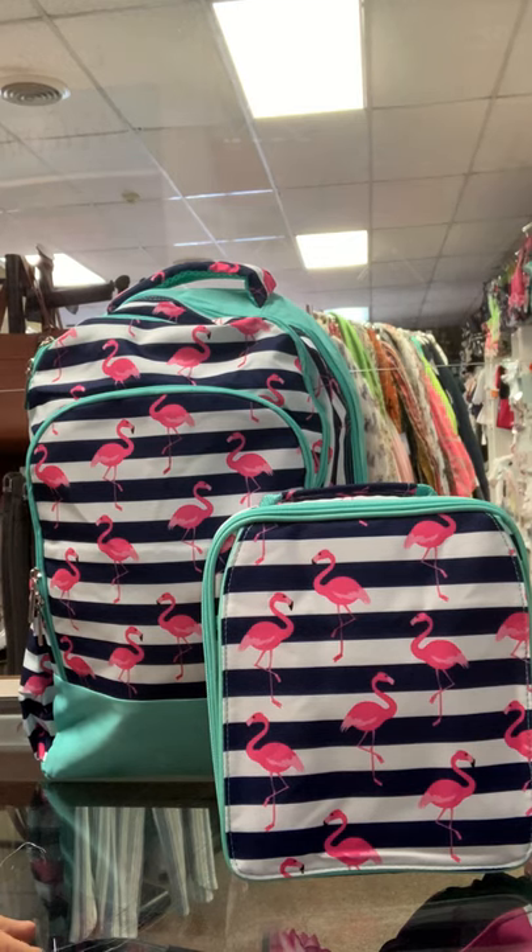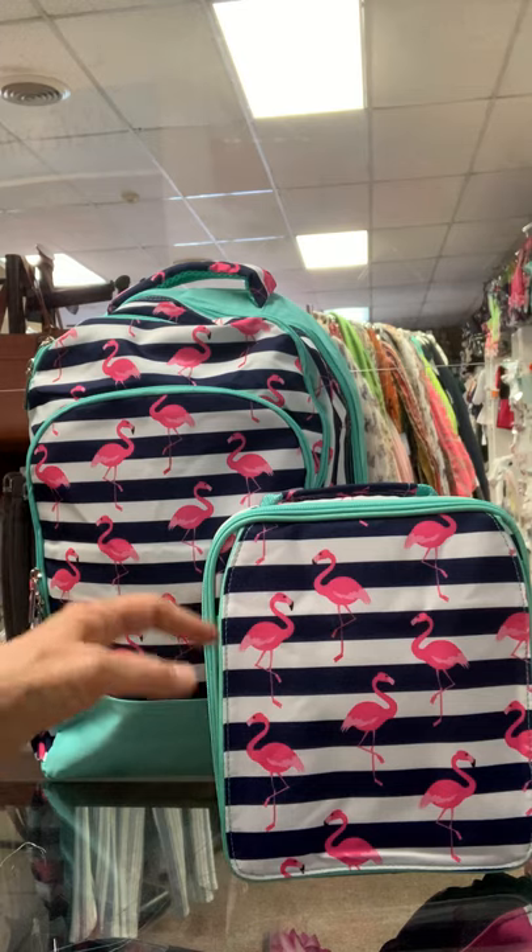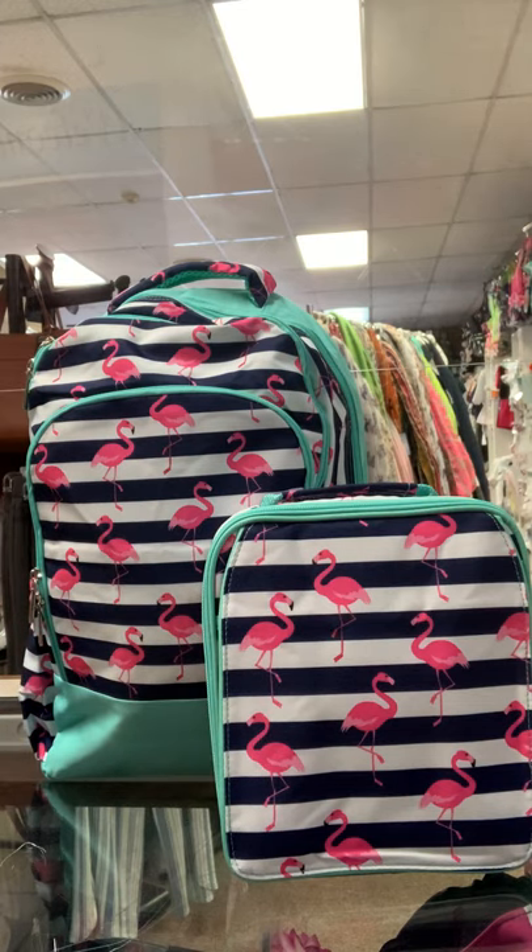Hey everybody! We're back doing a thread color choice again. As I've always said, it's a matter of personal choice, but today we're doing the flamingo combo with the lunchbox and the backpack.